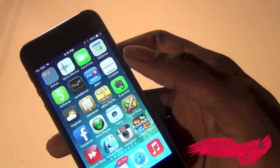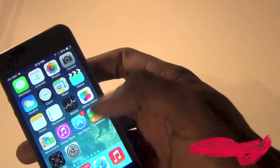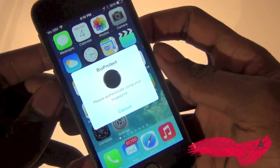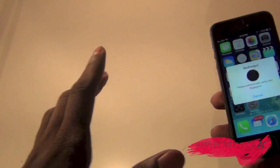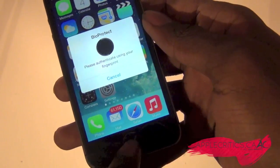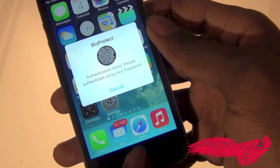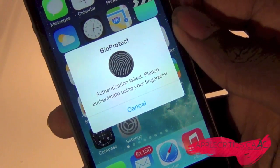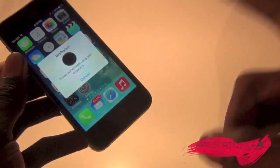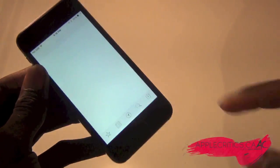For example, the App Store — it'll require my fingerprint. So let's say I use my left hand index finger and see if it works. And as you can see, authentication failed, and that's really cool to see with BioProtect. And then I could just use the right finger, and then it'll work just like so.